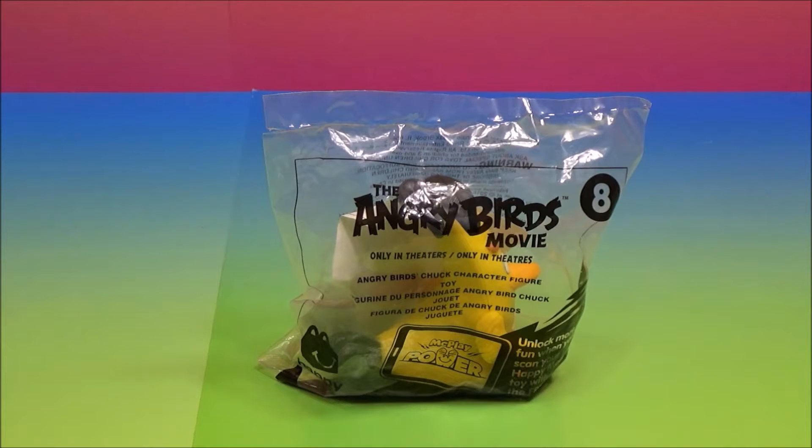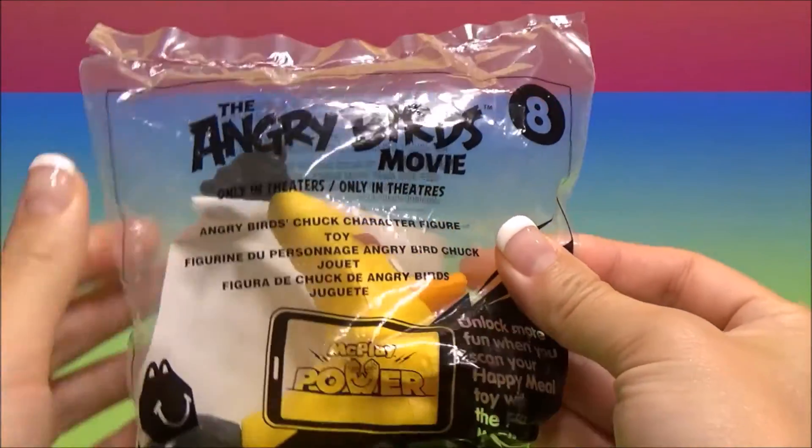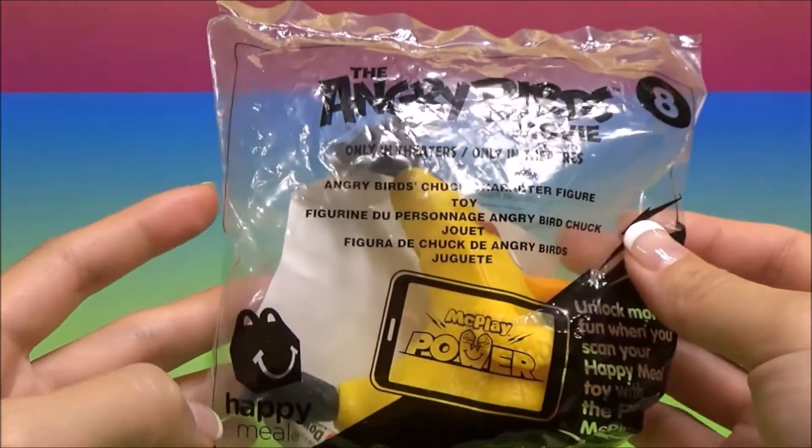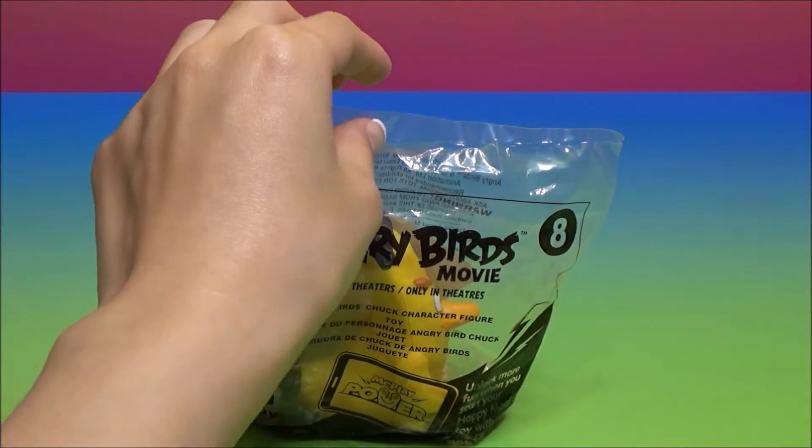Hello everyone and welcome to Fun Toyland. We have Angry Birds toy number eight to open today. Are you ready to open it, Little Helper?